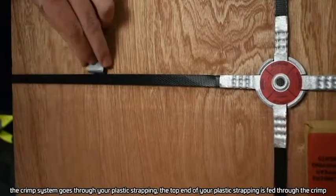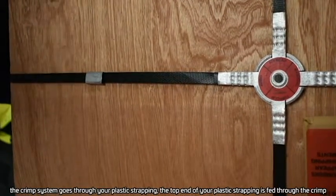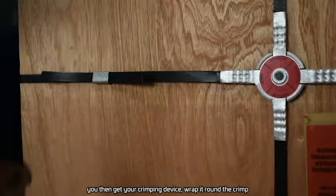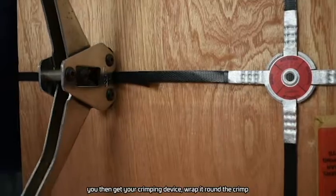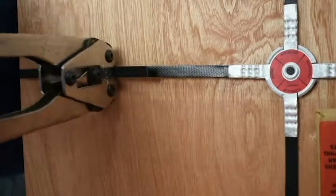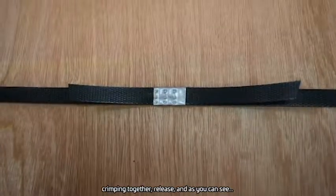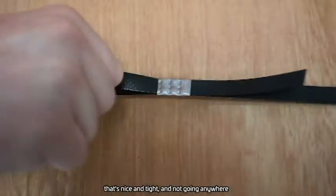This is a short video on how to apply your crimp. The crimp system goes through your plastic strapping. The top end of your plastic strapping is fed through the crimp. You then get your crimping device, wrap it round the crimp, crimping together, release — and as you can see, that's nice and tight and not going anywhere.